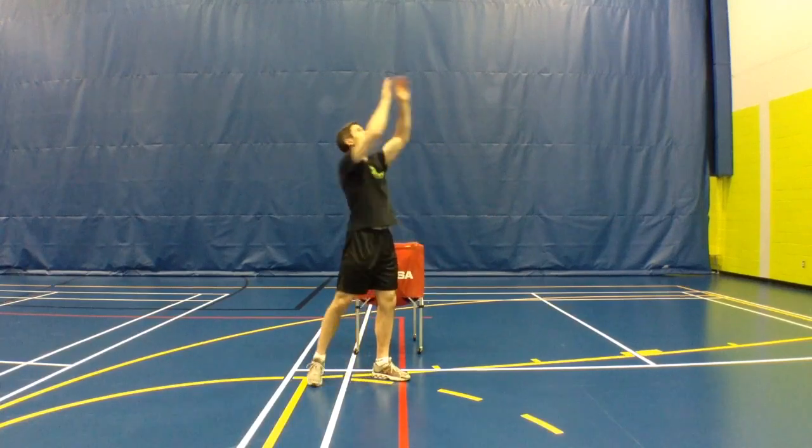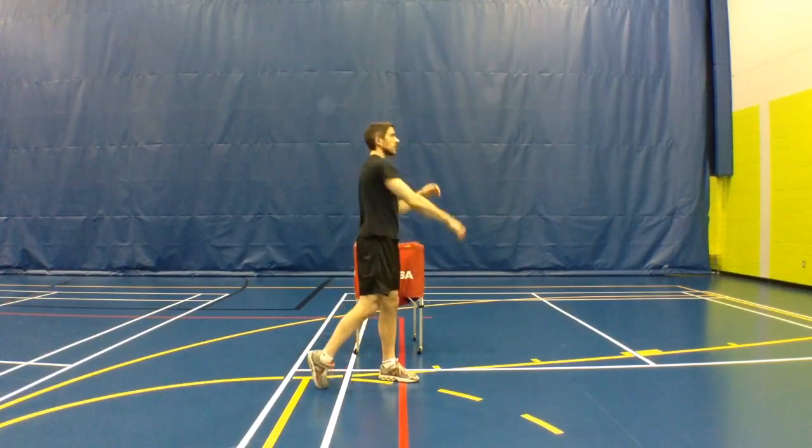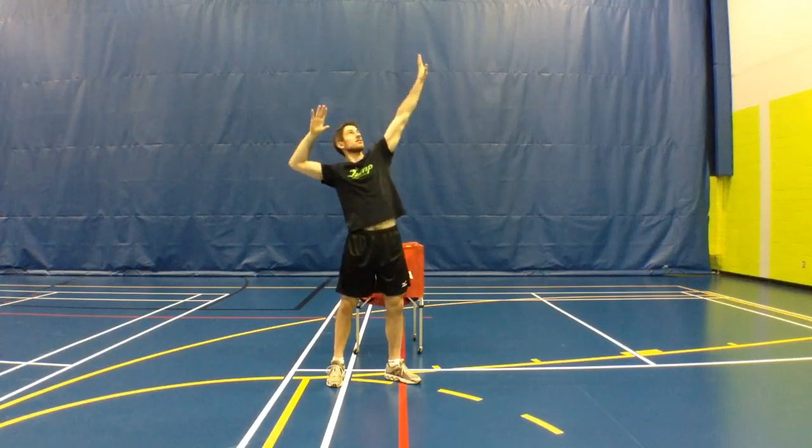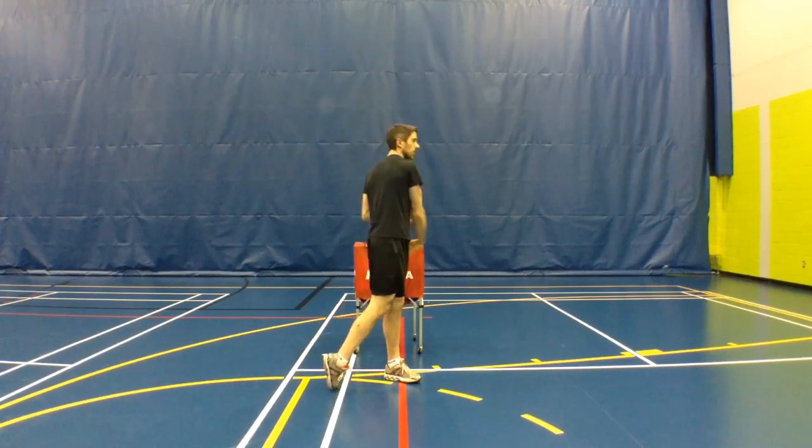So I'll toss with two hands — up. You saw: both arms up, ball's floating, shoulder goes back, boom, hit the ball.